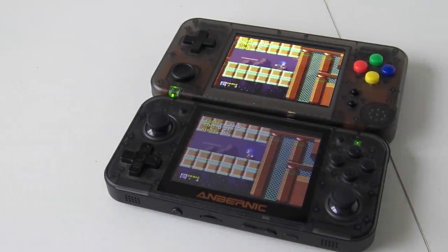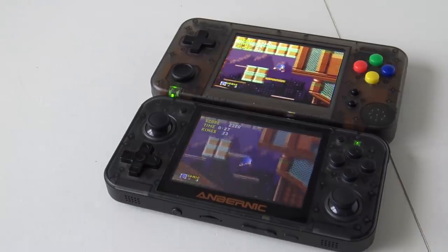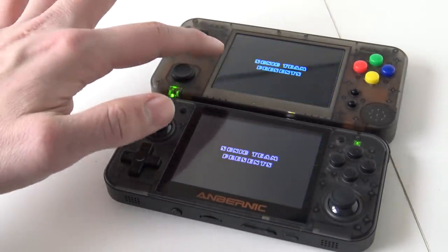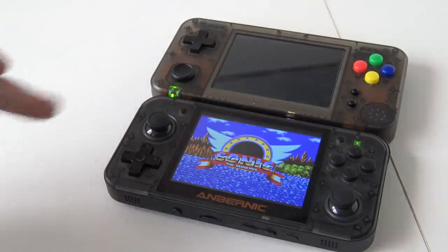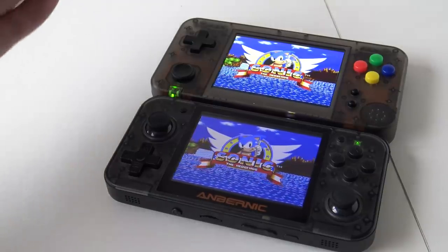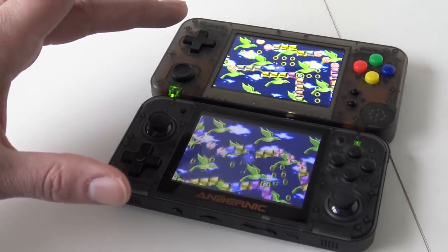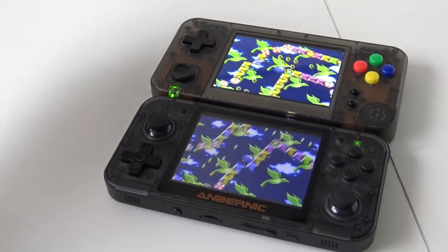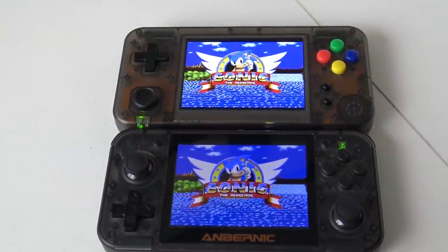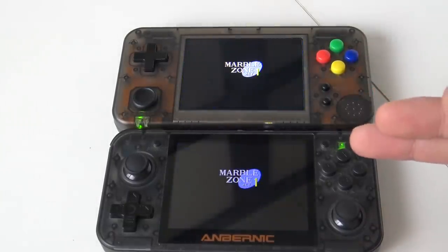The first thing I noticed when powering on the systems is that the display assembly is totally different. The RetroGame350 has tempered glass protecting the display, while on the GameKitty you can see the display directly without glass, which means the screen itself is more exposed to damage. But when looking at the displays side by side, the GameKitty is way more colorful than the RetroGame350.